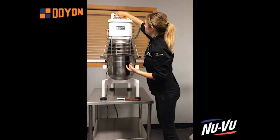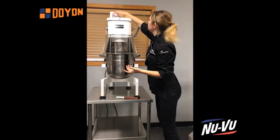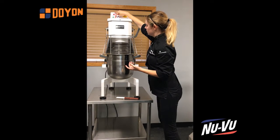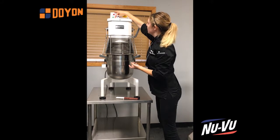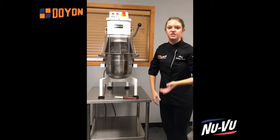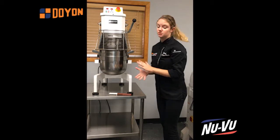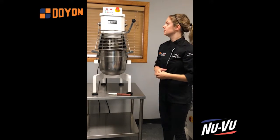Even if I start this mixer on a relatively medium to high speed, as you can see it has a slow-to-start feature. So if I had a lot of flour in this mixer, it's not just going to blow up in my face — it's going to start slow and then eventually work its way up to the speed.